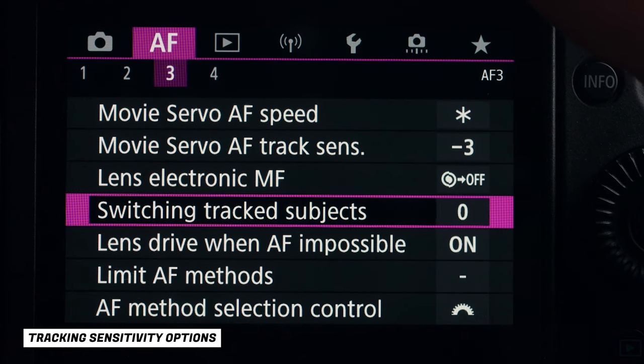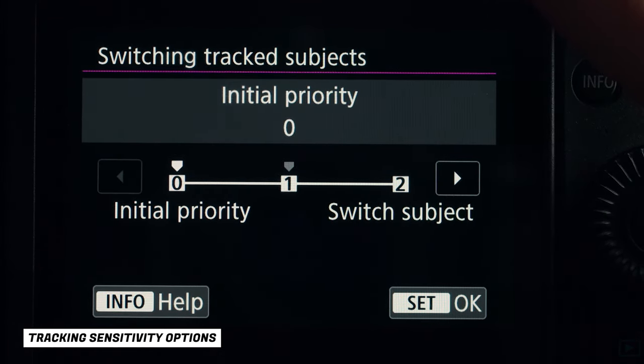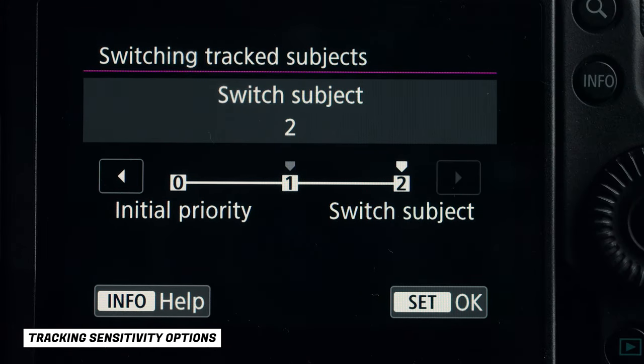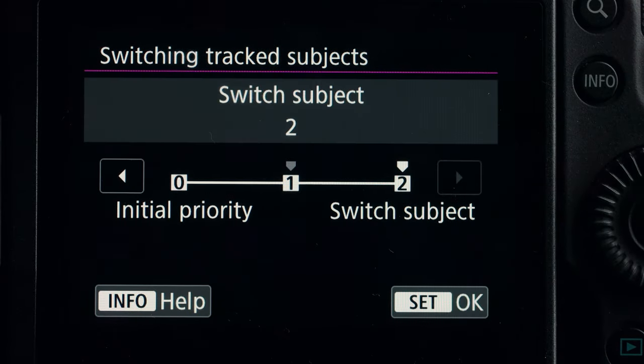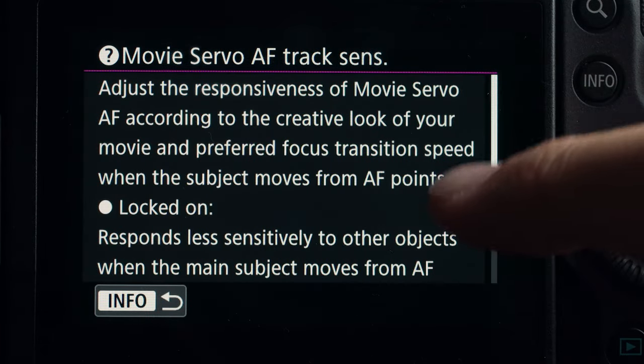The other setting is Switching Tracking Tracked Subjects, which is pretty much the same idea. Initial Priority tracks the person or thing you initially clicked on, and Easily Switch Subjects makes it more responsive. This essentially controls the stickiness of the tracking mode. The Canon menus are really in-depth, so you can pause and read the descriptions.